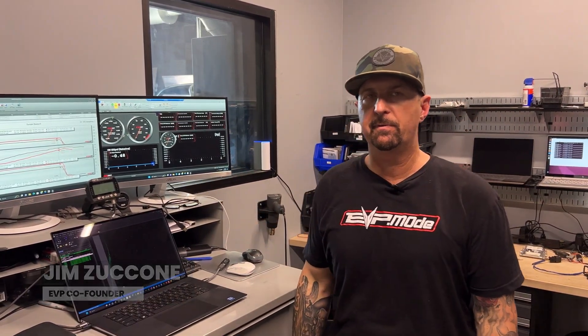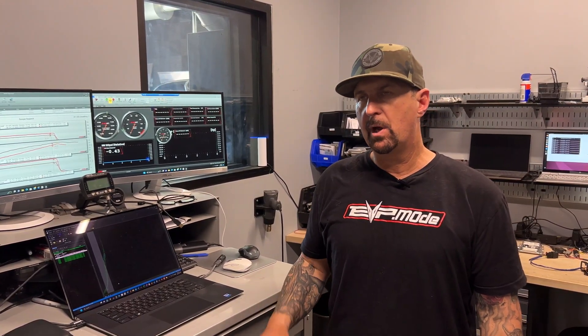Hey everyone, Jim with Evolution Power Sports. Today we want to talk about the air-to-air intercooler setup that we've developed for the Polaris Pro XP, Turbo R, and we've also developed one for the XPT as well.